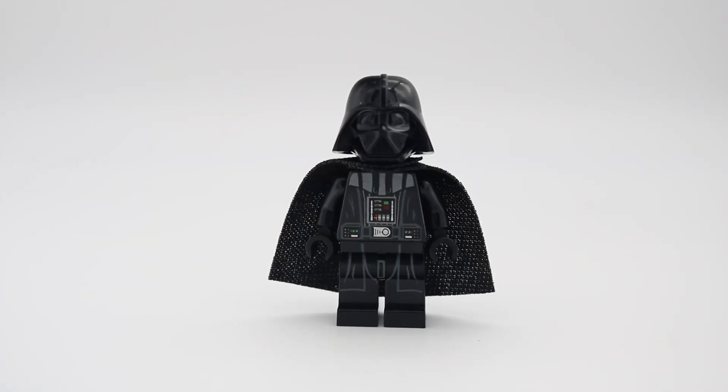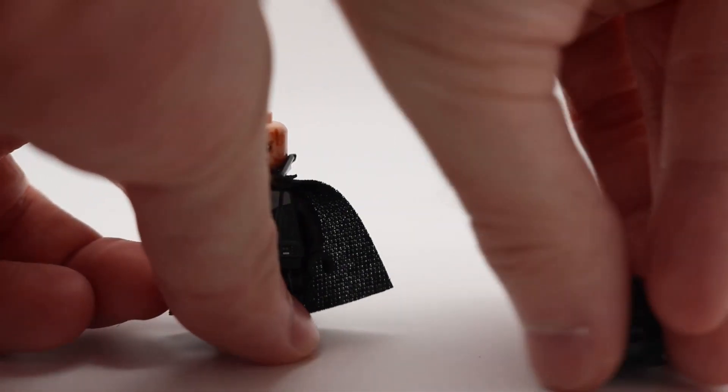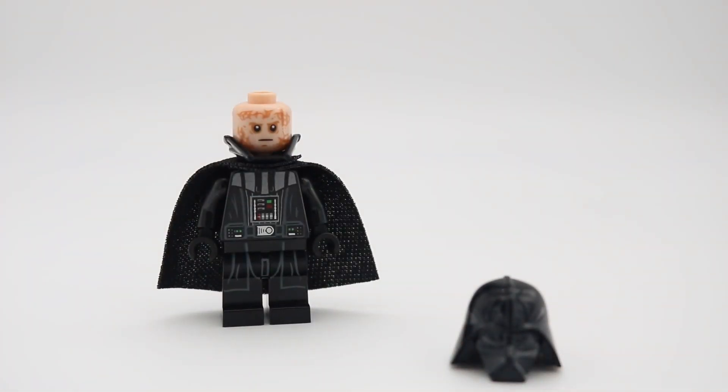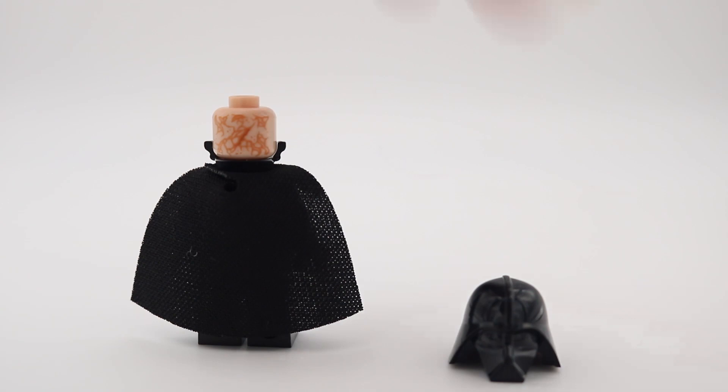We have Darth Vader. This is the major update to the figure that first came out in 2015. He now has a more detailed two-piece helmet, as well as updated printing. More robe printing was added, as well as more colorful buttons to his chest control panel. You can also see that the robe print continues onto the legs. The helmet now splits into two parts, allowing you to see the head underneath without totally removing the helmet. This is the same head from the burnt Anakin figure, which has a scarred print on the back.